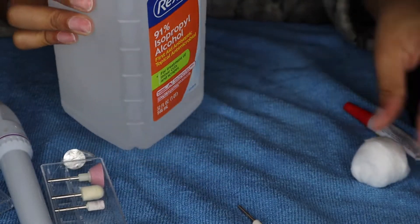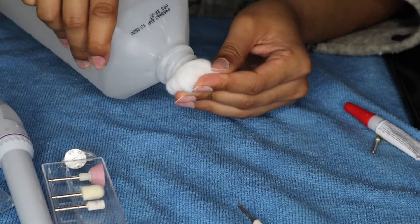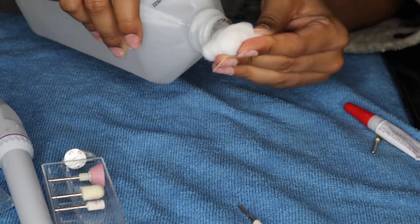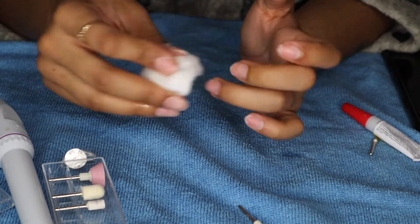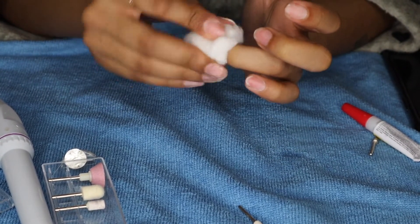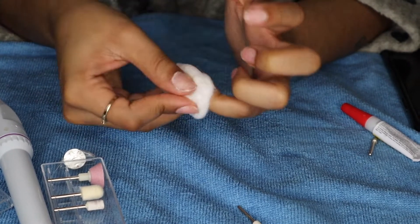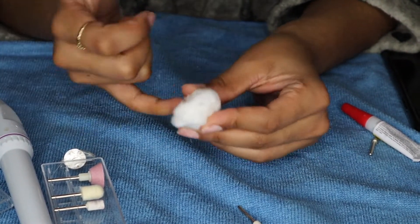Now before we apply the nails, we're going to take some alcohol on a cotton ball and we're just going to clean off the areas that we've filed around our nails. Any type of glue that you use will stick and those nails are going to stay in place after you have your nail bed completely clean.